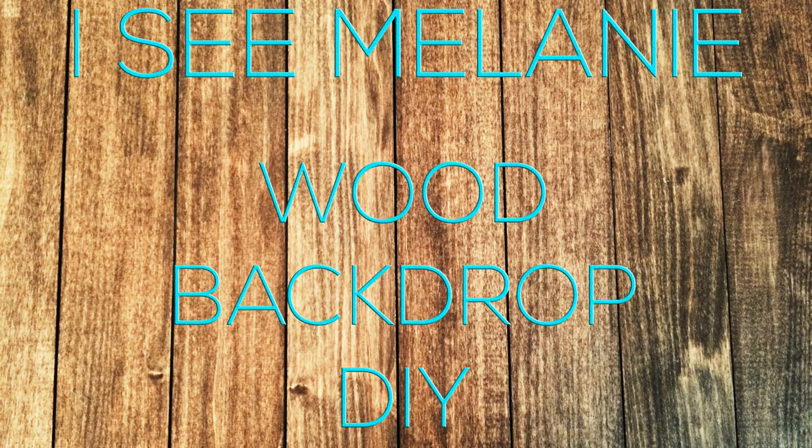I created a wooden backdrop for taking pictures and videos. Here's how I did it.